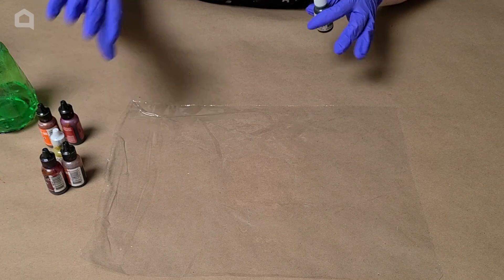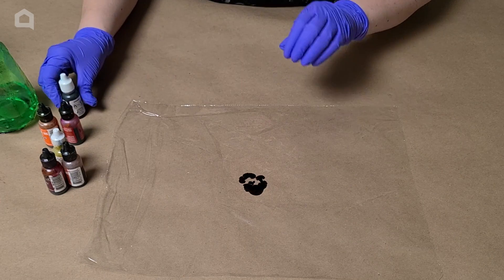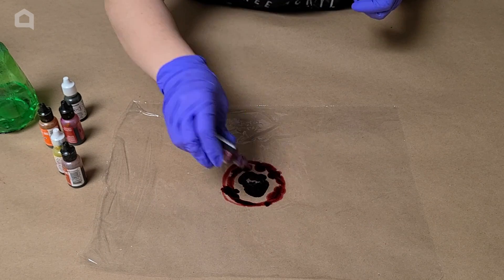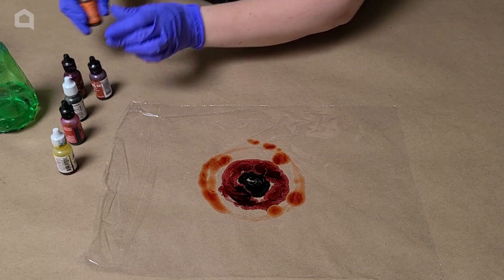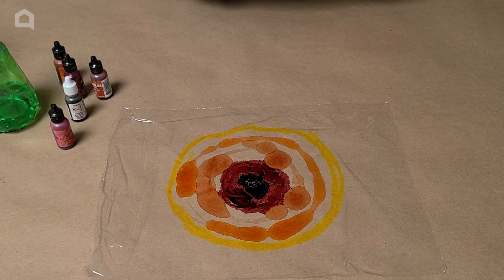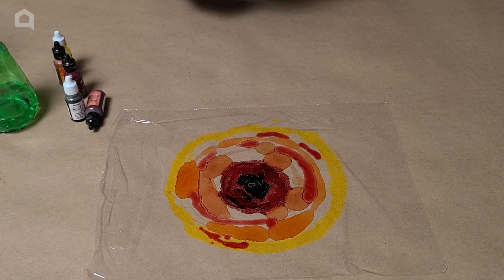Now we're going to get in here with our alcohol inks. You can use any colors you want. I kind of want to go for a little bit of a flame look. I'm going to start off with a little bit of black — a really key thing here is don't use too much; a little bit goes a long way. Next, I'm going to use some cranberry. I'm using a combination of Ranger and Pinata alcohol inks. I've also got a little bit of terra cotta — use less to begin with and add more as you wish. This one's a Valencia orange. I'm going to finish it off with some yellow. I do think I want a little more red, so I'm going to add a little bit of red pepper as well, just in some different spots, creating a little bit of a design.